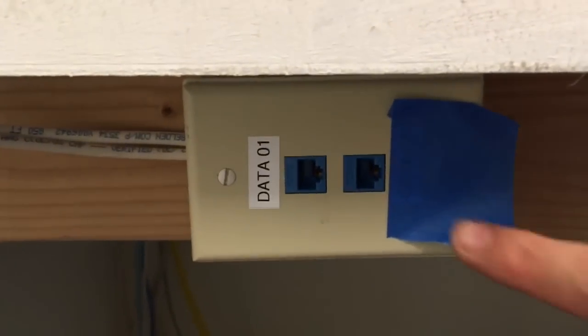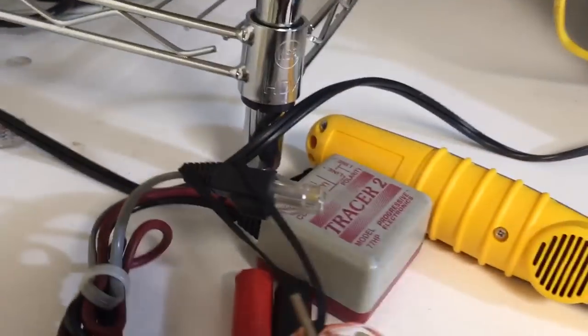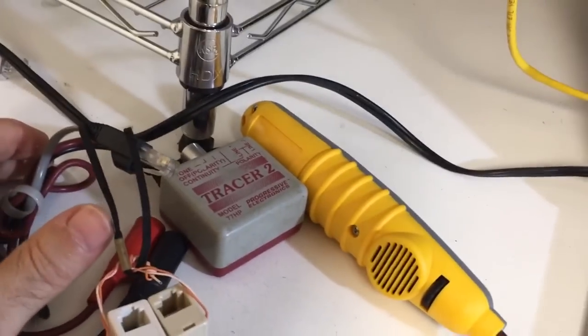Hey everyone, what do you do when you have a network outlet on the wall that's not labeled? Those of you who have been in the network business for a while know that this can be a real headache when that network location is plugged in at the other end.